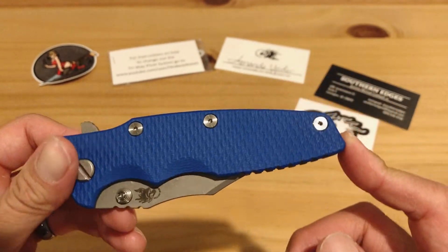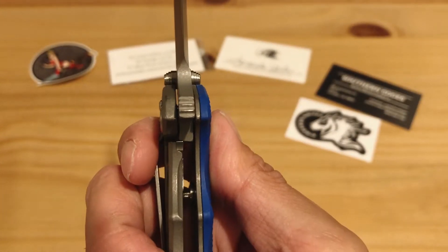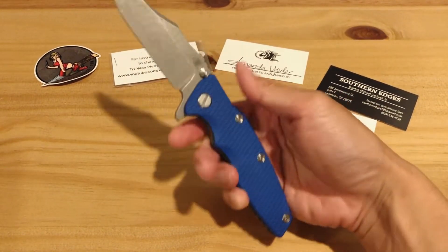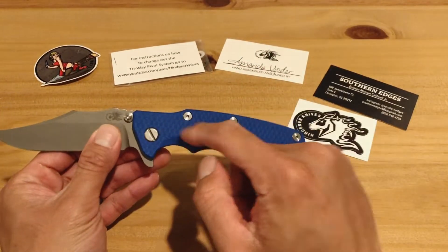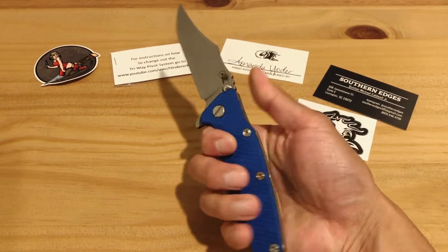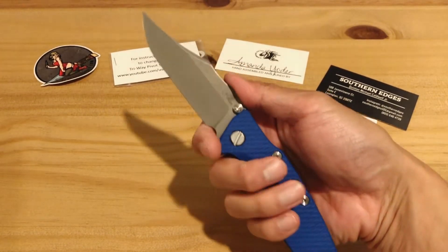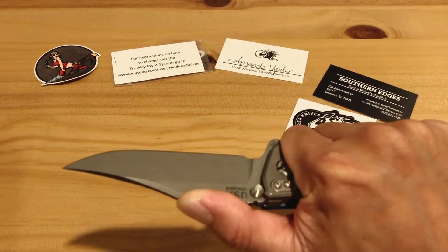I have the three-inch Wharncliffe in the same blue G10 as well. The lockup is just solid — I'd say it's about 25 percent. Typical Hinder quality craftsmanship. Oh my god, this is so comfortable in the hand. I'd say it's more comfortable than my XM-18. I'm a big fan of double finger grooves — I have the large Incisor in that double finger groove. It really locks my small-to-medium sized hands in, and I like how there's no jimping up top, so it's a very pleasant landing zone for my thumb.